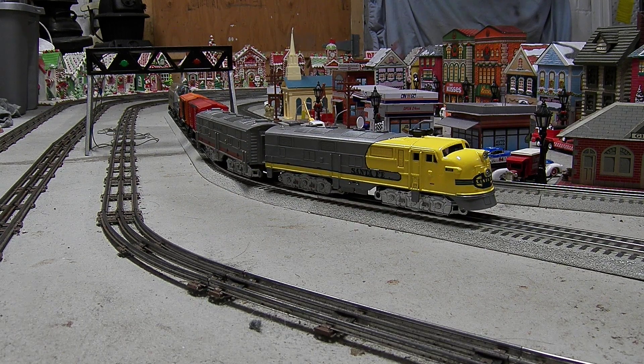All right, it runs great. It looks great. I really like the yellow with the blue warb on it.